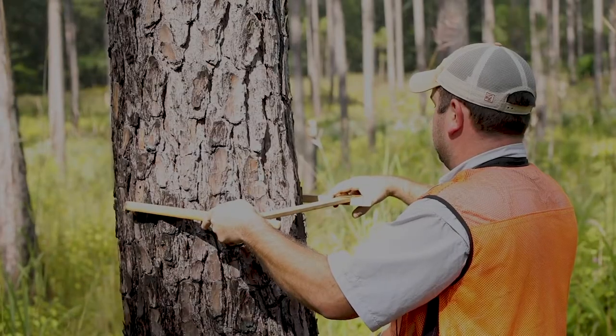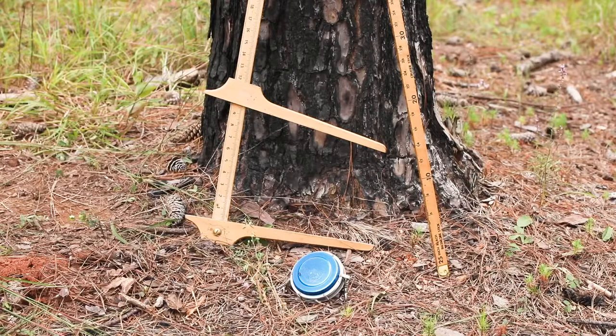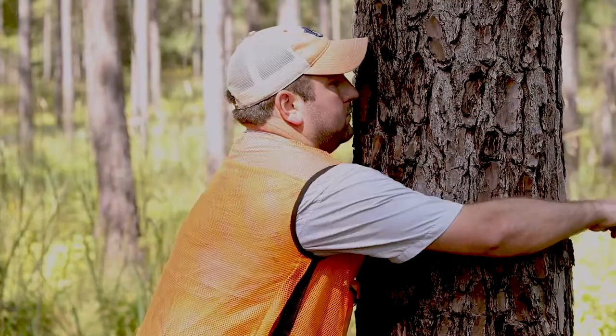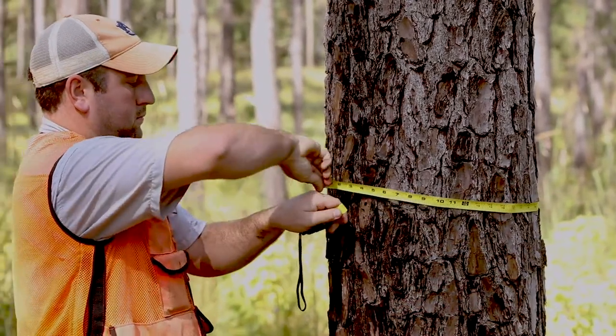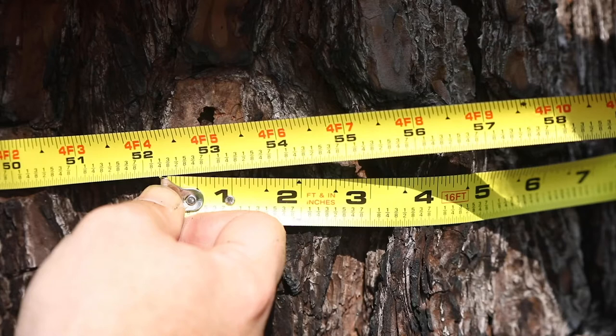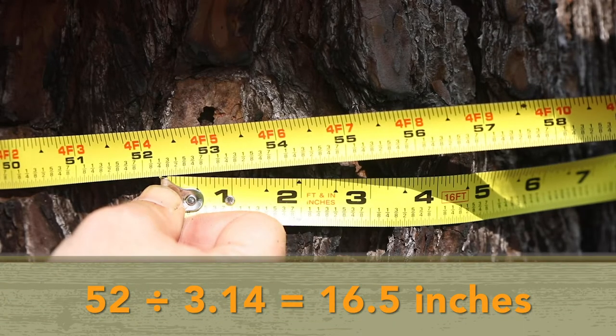Other specialized tools to measure DBH include a Biltmore stick or tree calipers. To measure DBH on your own without using one of these specialized tools, stretch a string or measuring tape around the tree to determine the circumference in inches. Then divide the circumference by 3.14, or pi, to get the diameter measurement in inches.